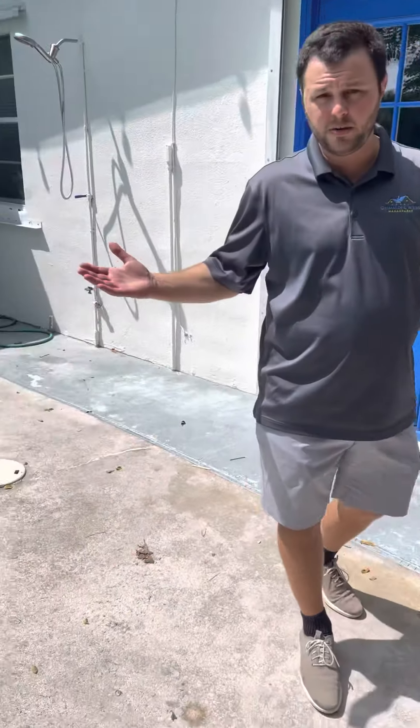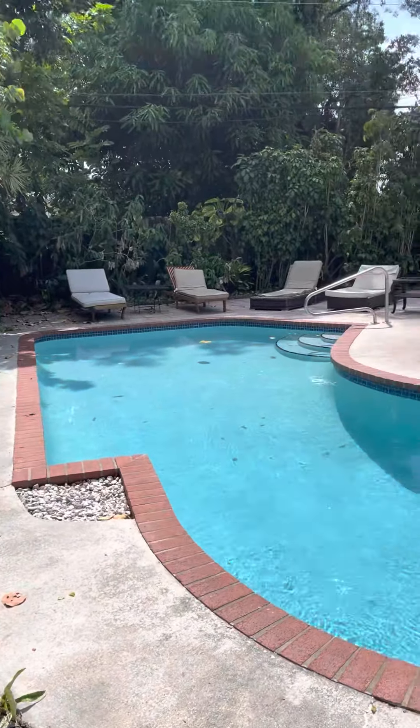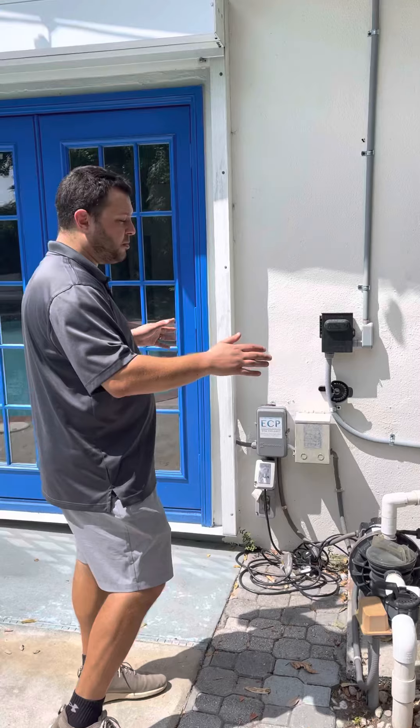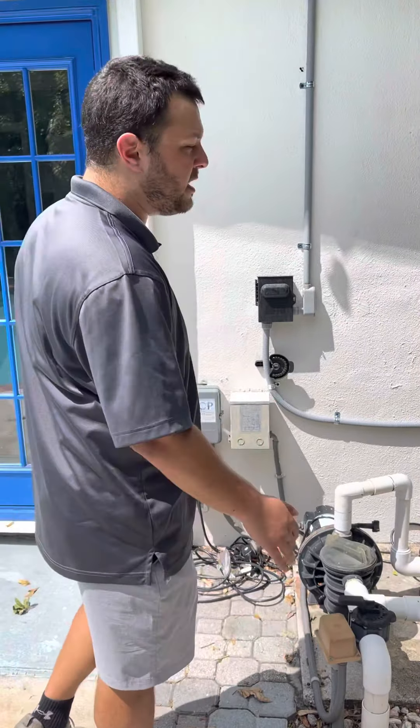You may not be at this specific property, but these instructions will apply to this exact heater. It may not be the same exact setup, but if you listen to everything I have to say, it should be fairly easy to get the heater going.